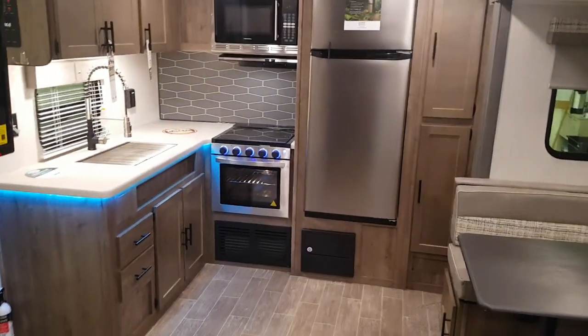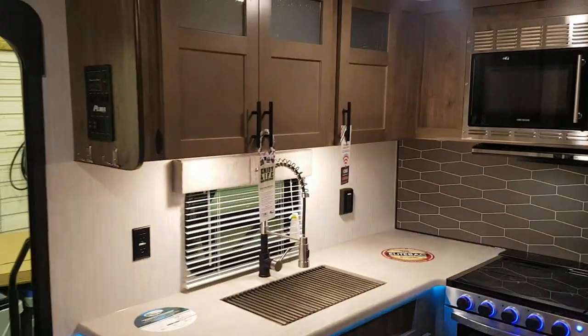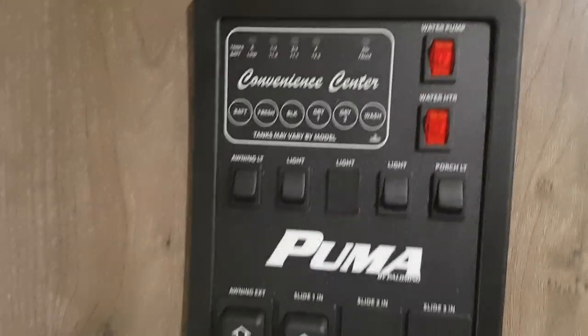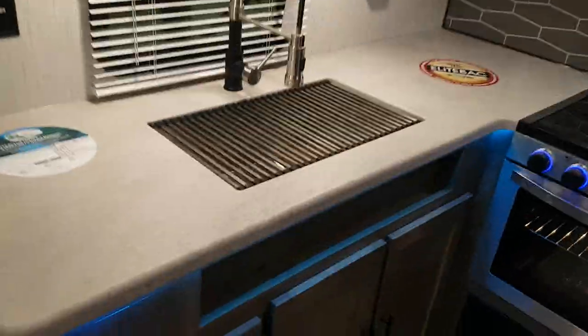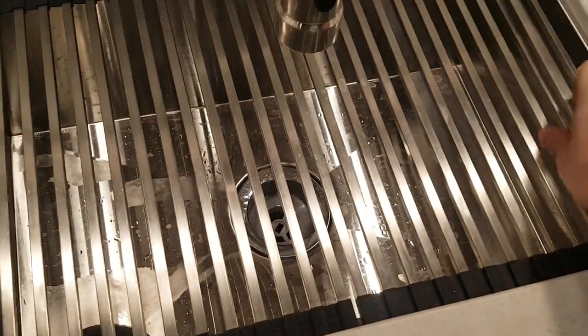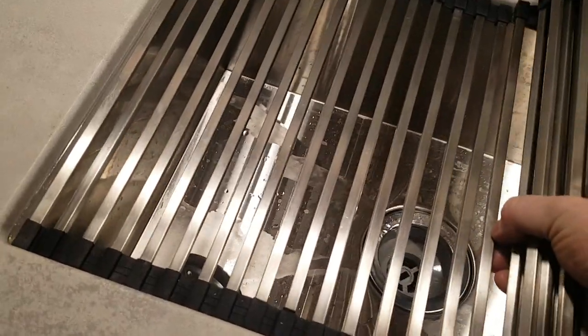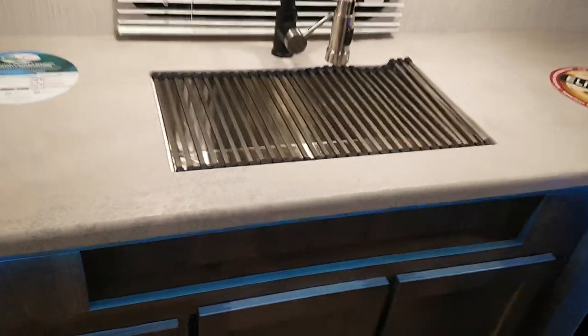There are storage cabinets up above as well. The rear kitchen setup has lots of counter space and lots of cupboard space, plus a good-sized fridge. The control panel is right beside the door — you can control all the lights, water heater, water pump, and see all your tank monitors showing how full the tanks are. There's a nice big stainless steel undermount sink with roll-up sink covers, so when you're not using the sink you have extra counter space, and you can wash dishes on one side and set them on the cover to dry on the other.